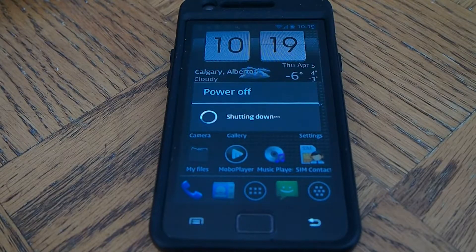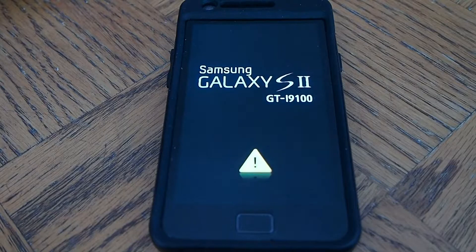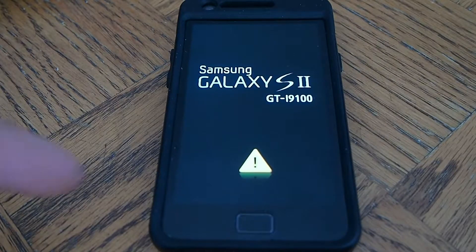Okay, just got to wake it up too. And there it goes. I just want to show you the boot screen and how fast it does. The triangle means it's rooted.